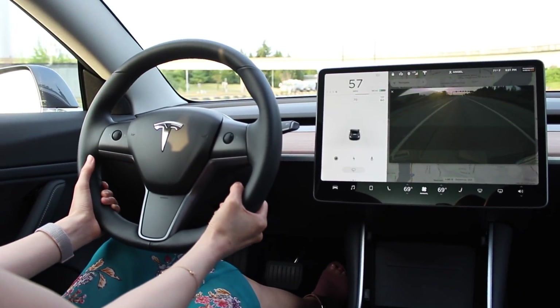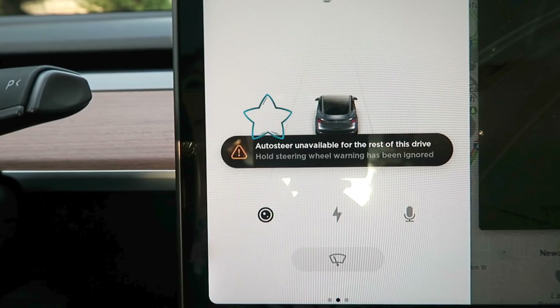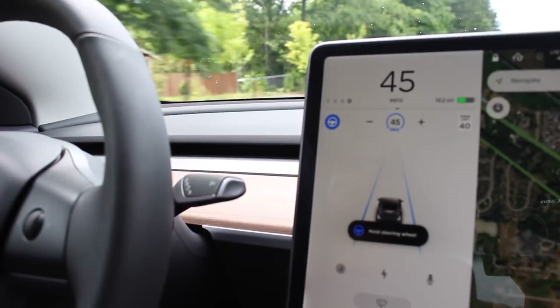Once that warning triggers, I was notified I could no longer use autopilot for the rest of that trip. That's probably a smart decision on Tesla's part — if you're ignoring all the flashing, beeping, and warnings, you shouldn't be allowed to use autopilot again. To re-enable it, you have to bring the car to a complete stop and shut it off. To clarify, you can still drive the car; autopilot just won't work for the remainder of that drive.